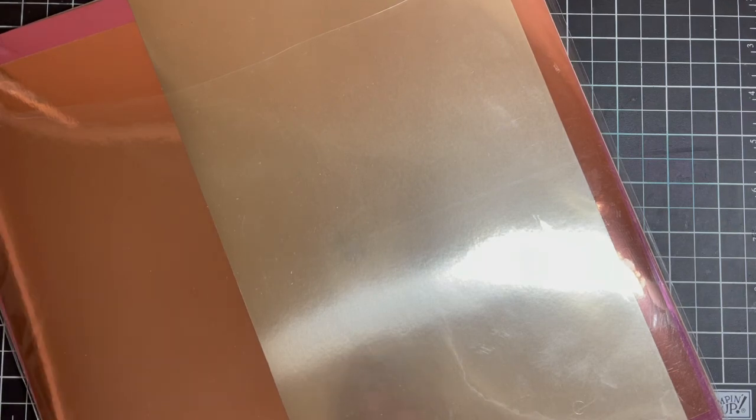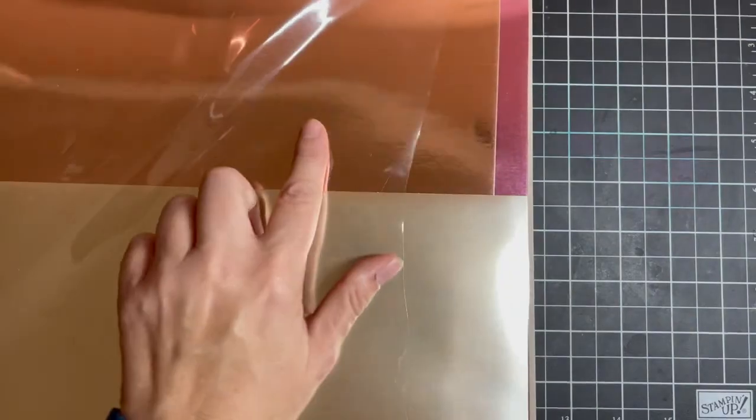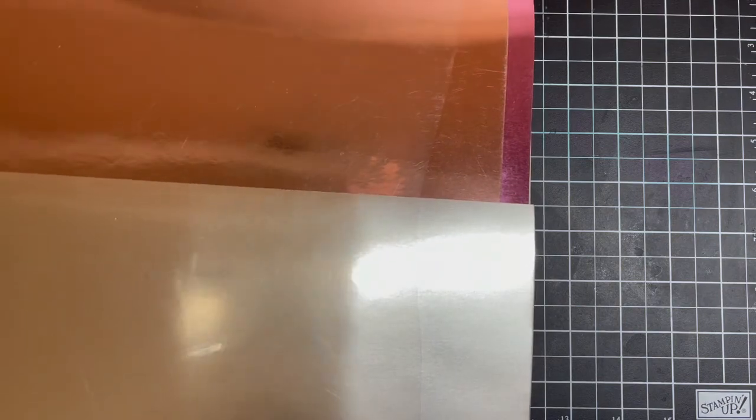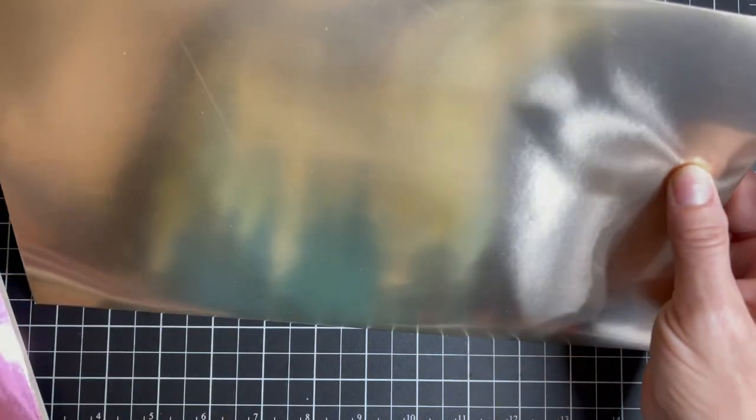We're going to be embracing the Blushing Bride version of this. You can see the gorgeous foils and how shiny they are — it is a pure reflection. Look at this — you can see all of my shirt reflected in it. Amazing.